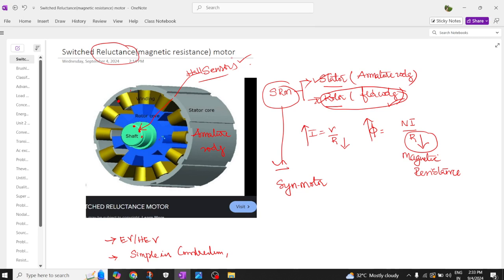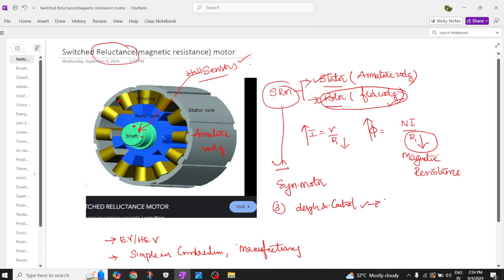Since these motors are simple in construction, the manufacturing cost is very low. The design and speed control of this motor is also very simple compared to other motors.